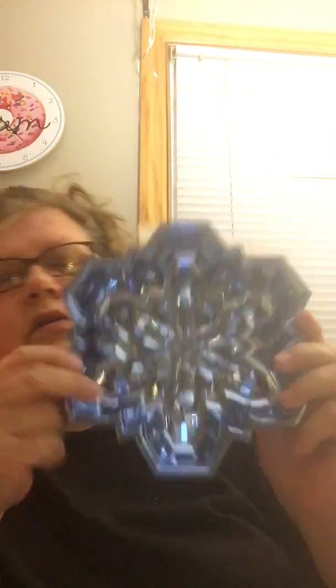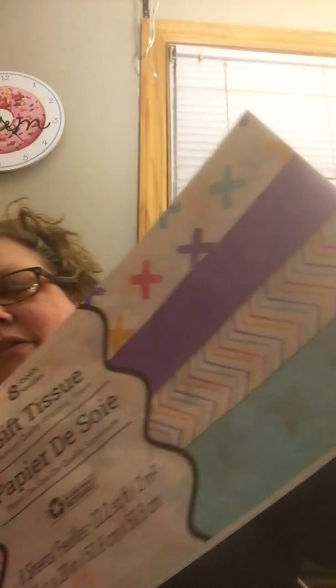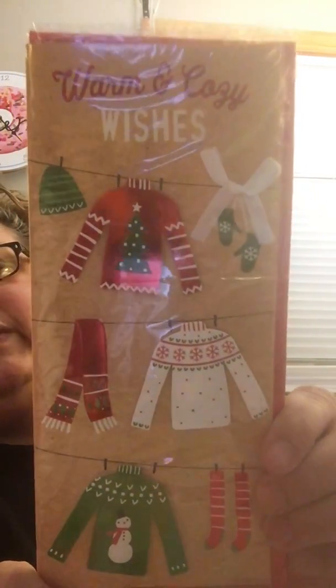I got some more tissue and some pretty printed designed tissue for friend mail. I also bought a couple of Christmas cards for when I send out special cards to people. Some Jewish people send out just Hanukkah cards, some send out both, some don't send any. I send out Hanukkah and Christmas cards, and I get both. If you want to send me a Christmas card, that's absolutely fine.